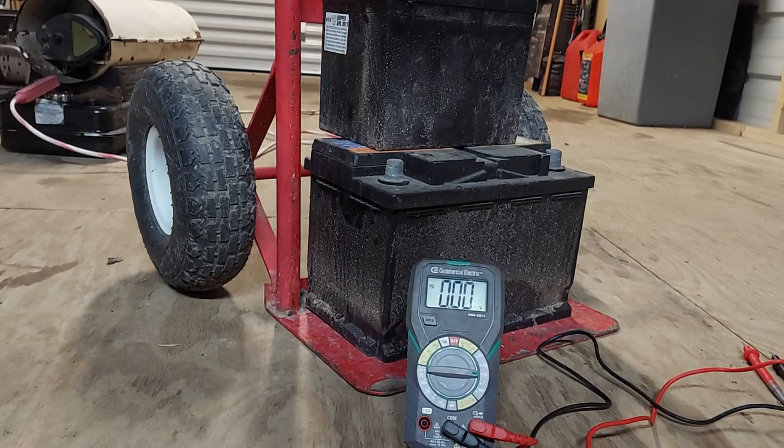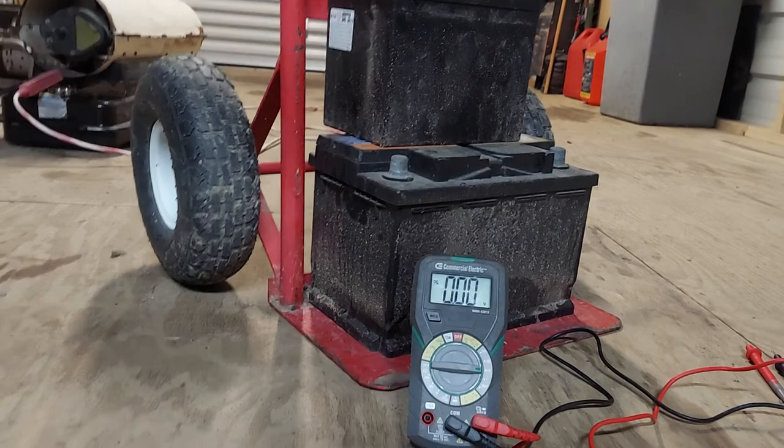Another thing I do want to touch on: do not buy junk multimeters. I used to have some but threw them away — they were junk and it can be very dangerous. This one is fused, so if I were to do something wrong it wouldn't zap me. You don't want to get a junk multimeter. This one isn't anything special but it's not junk — I got it from Menards.